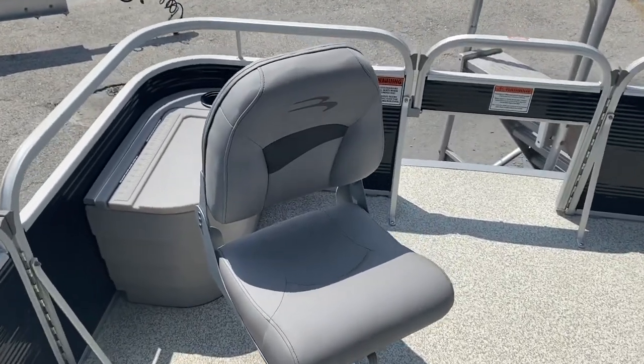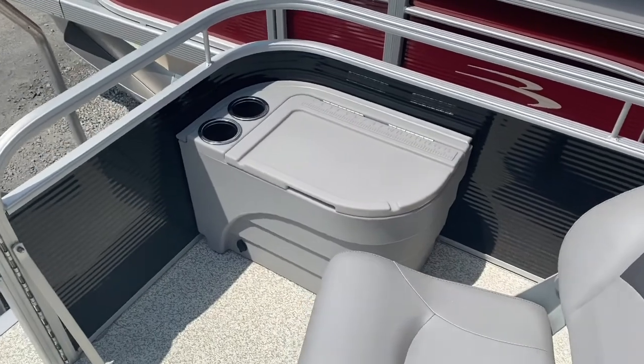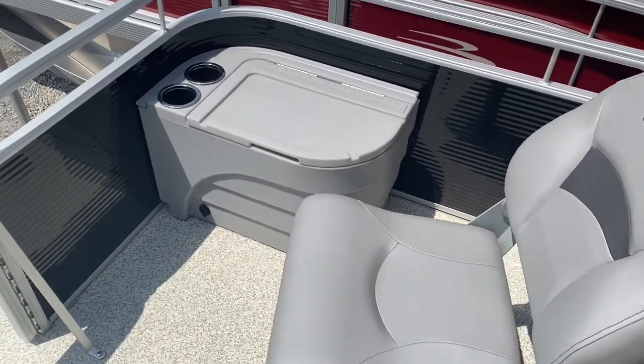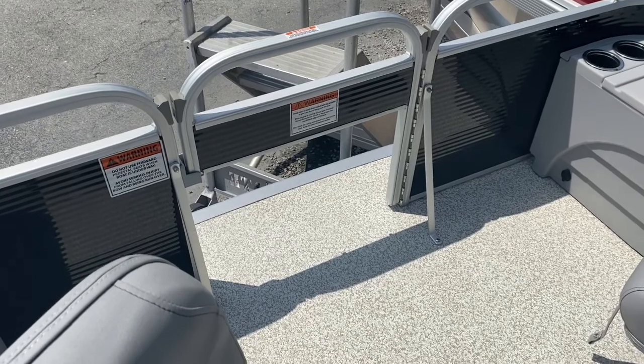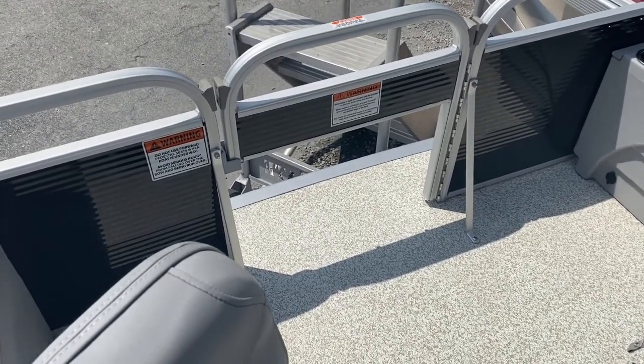There is another live well here on the front port corner, and over on the starboard corner, a lot of folks will use that as an anchor locker. This does have the trolling motor gate, so we can install a trolling motor there and it can come right through the gate.